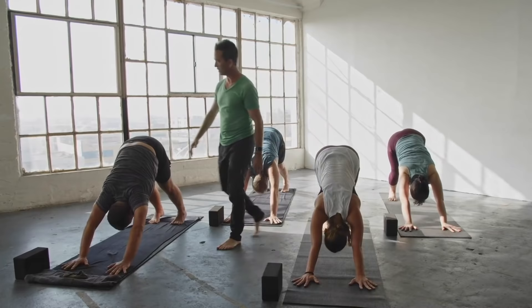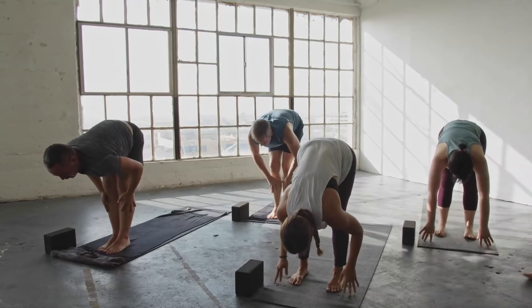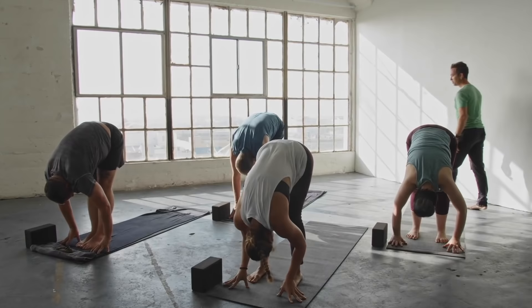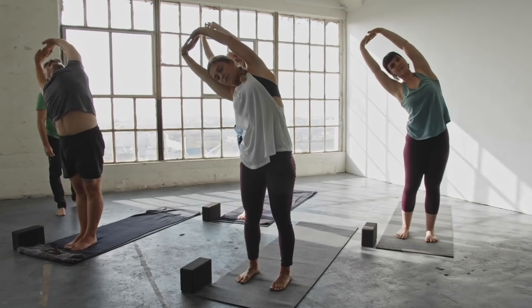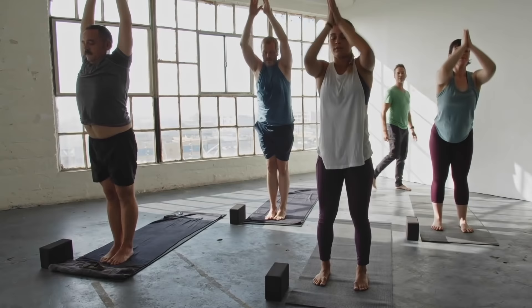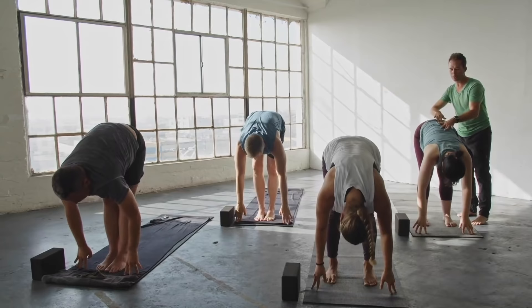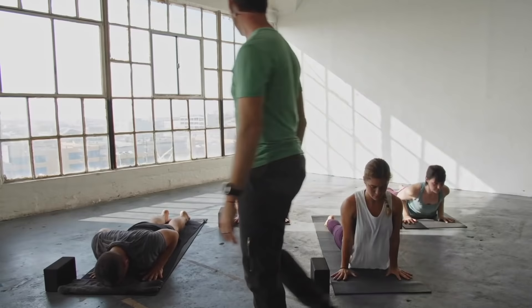Next inhale, drive back, tops of the thighs. Exhale, walk or jump both feet to the top of the mat. Flat back inhale. Forward fold exhale. Circle those arms up, inhale as you press to lift. Palms up, then to the right side on the exhale — starting to loosen up a little more. Come up on the inhale, other side exhale. Straight up inhale, then forward fold exhale. Just a meditation, that's all. Flat back inhale, moving with awareness. Step or jump back, lower down, elbows in, weight forward. Cobra inhale, then downward facing dog exhale.